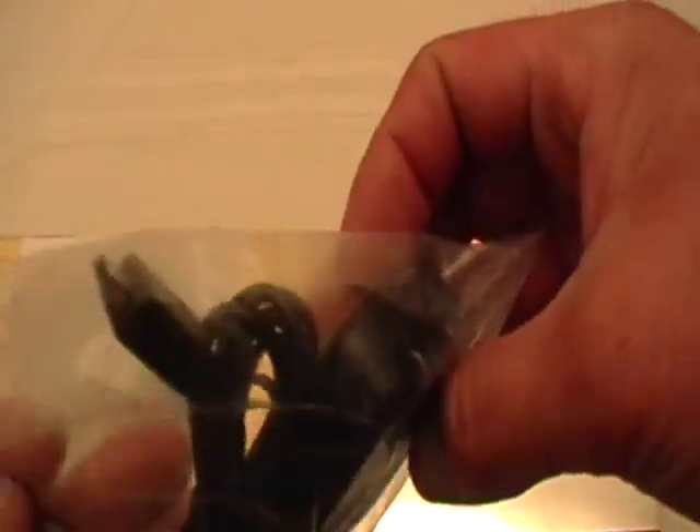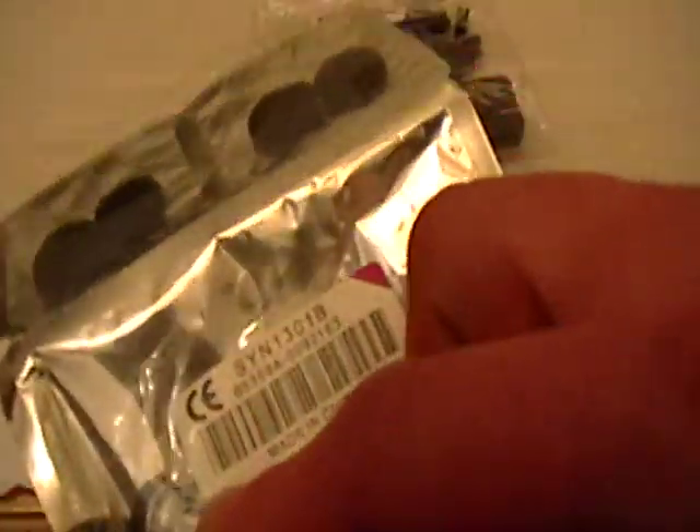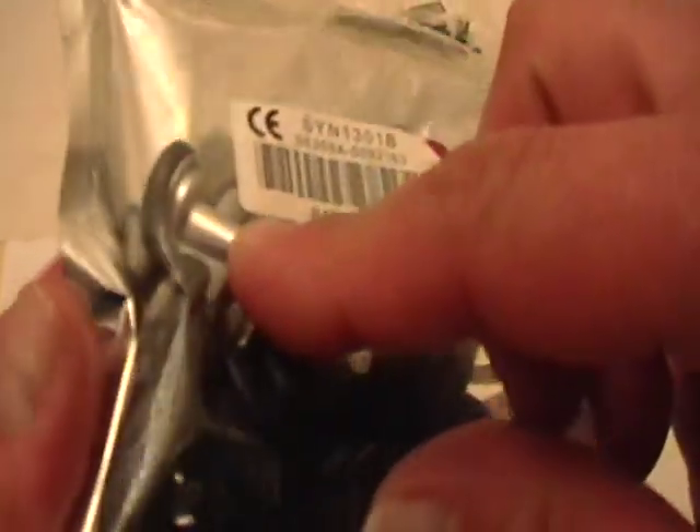It comes with your charger of course. It also comes with your USB cable that hooks up to your phone to your computer. These are your accessories — it comes with extra earbuds, and of course your headpieces, your earphones.